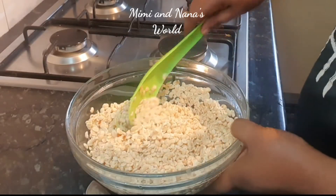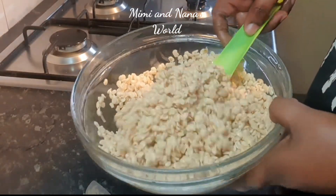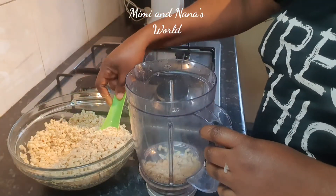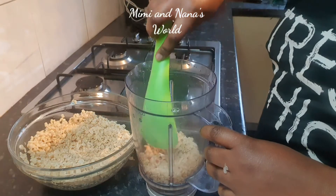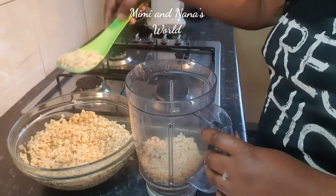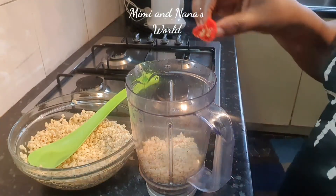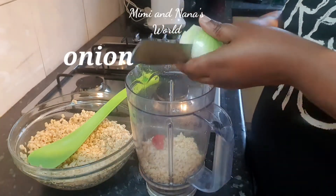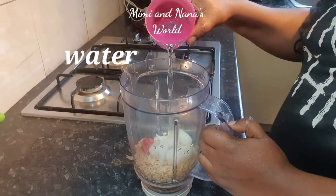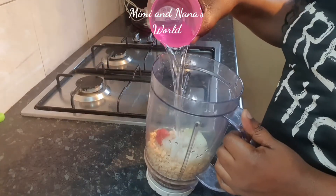This is how it looks after washing — very clean and soft. Fill it right on top of the blade. Doing two of the fritters will be difficult to blend. You can add half of the scotch bonnet as we don't want it to be really spicy, but you can add more spices if you wish.